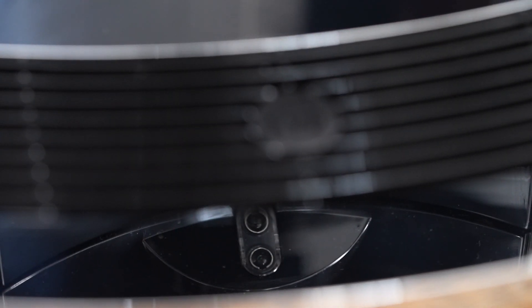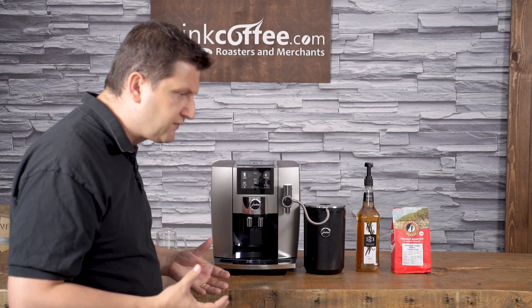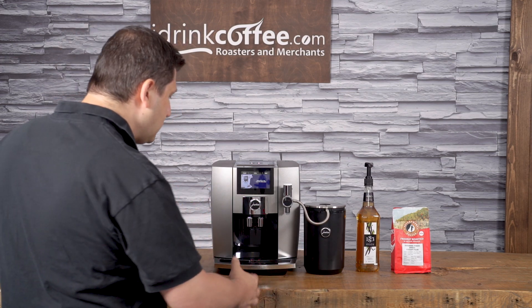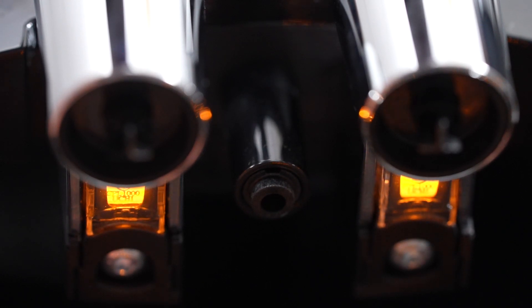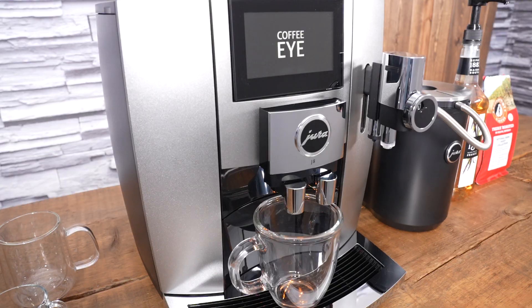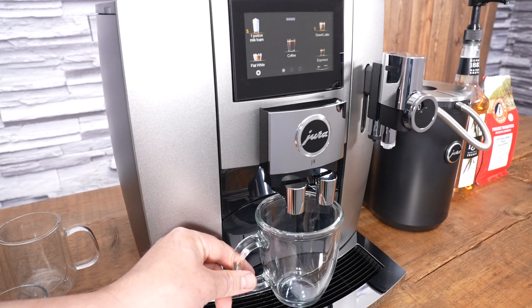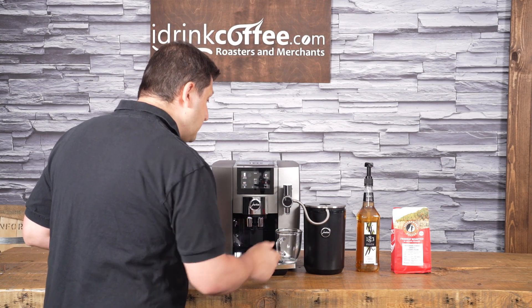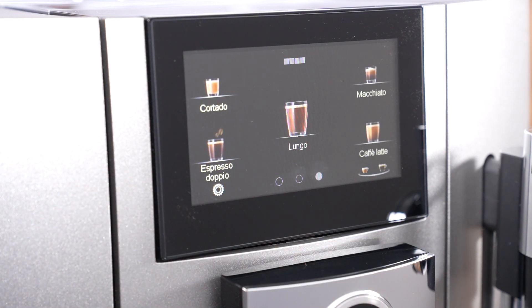Another fantastic and completely new feature is what Yura calls the Coffee Eye. If you've ever owned a super automatic, you know the annoyance of accidentally pressing a button with no cup in place. With the J8, it knows there's no cup and won't start — you'd have to put your cup down first. It also works on both the milk and coffee sides. Place your cup on the coffee side and you only see coffee options; move it to the milk side and the milk-based drink menu appears. It's a really neat, unique feature we've never seen before.